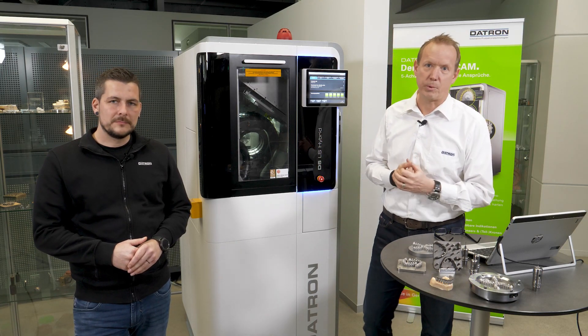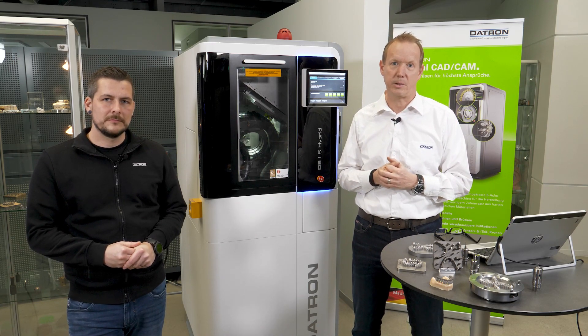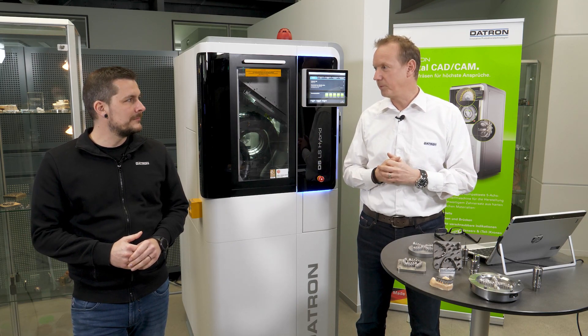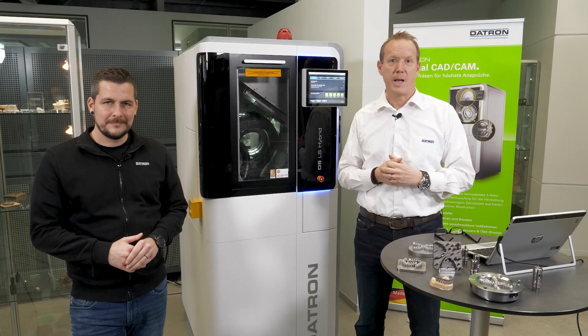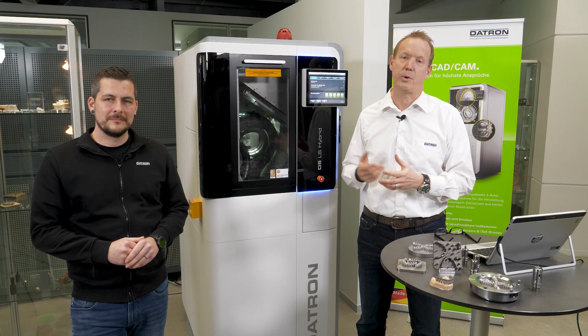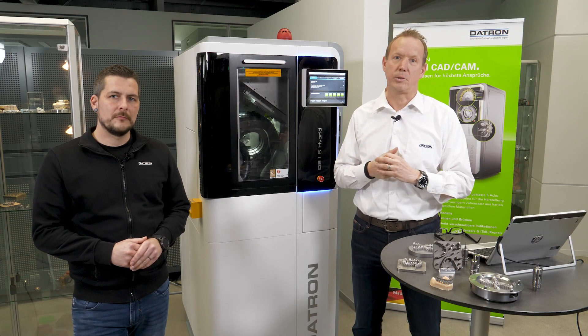First of all I would like to introduce ourselves. My name is Dirk Iller. I'm responsible for sales in our dental CAD-CAM world, and besides me there is Ruben who is responsible for our application center in the dental field and also for the sales of the dental tools.